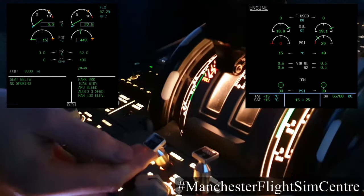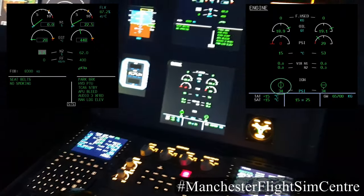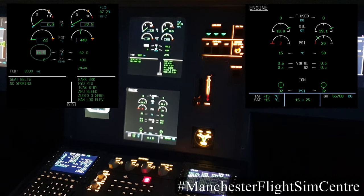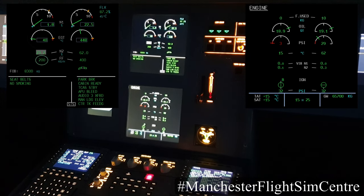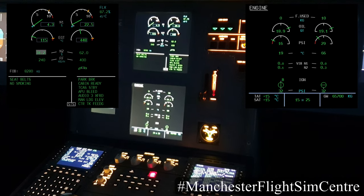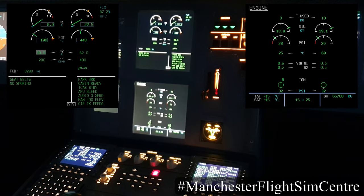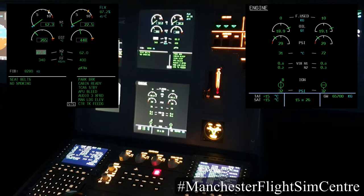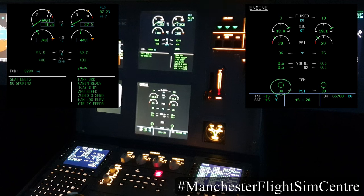Now starting engine 1 — engine 1 master switch on. Again we can see the start valve inline green, good pressure, N2 increases. At 16% we have ignition, at 22% fuel flow, and then light-up with an EGT rise. Above 50% N2, the start valve closes and the AVAIL display is indicated.